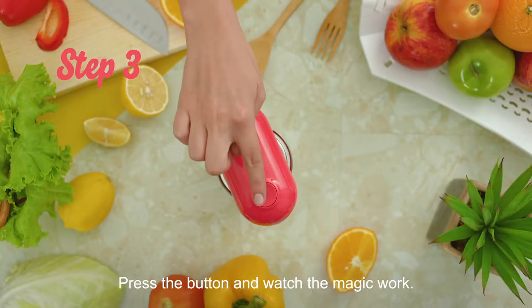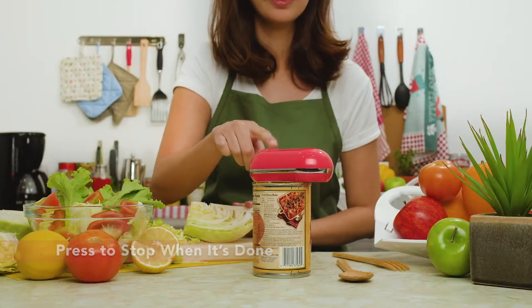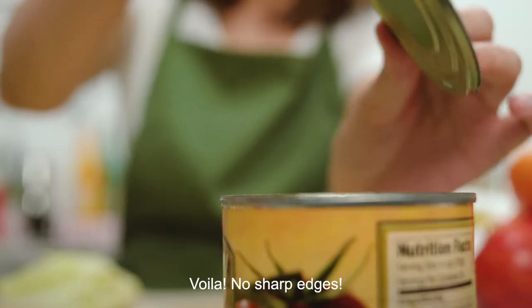Step 3: Press the button and watch the magic work. Now it's time to open up your can. Use your hands to lift off the lid. Voila!